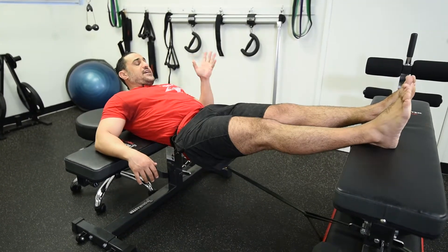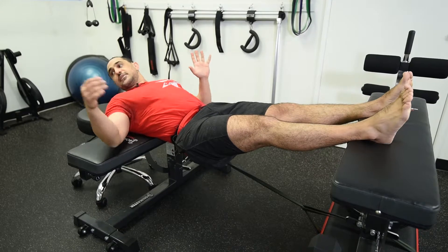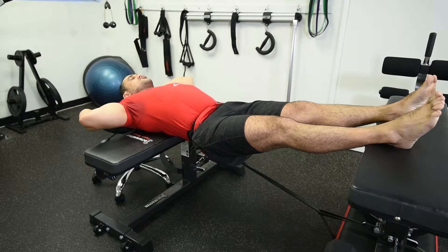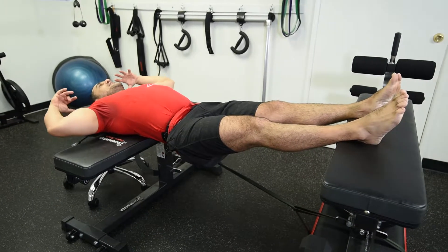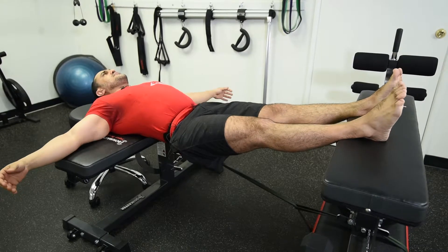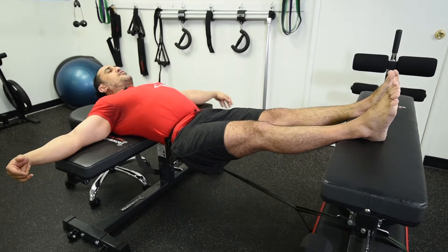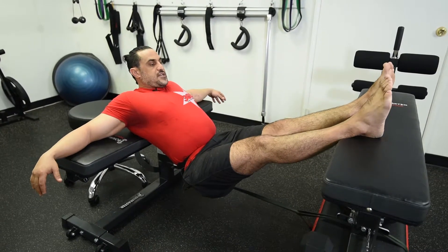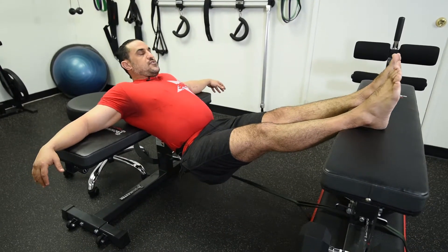Don't put your leg all the way to your calf because it's going to take away from the exercise. If your head is sticking out from the bench a lot, you can always use something like a small stool, small bench, or extra pad to support your head. What I'm looking for is: drop my hip down to the floor as much as I can, like this, and then push it up.